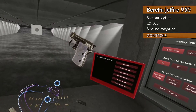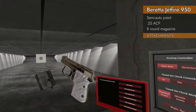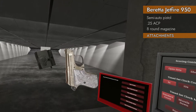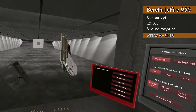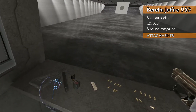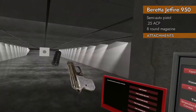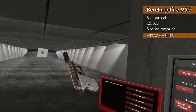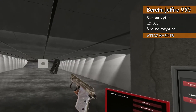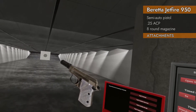The baby dropped a magazine on the ground! Let's see what attachments will fit on the Jetfires. Needless to say, there are no rails on it — it's smaller than a rail, there's no place to put it. But it does actually accept compensators. Look at that — it's a baby compensator!